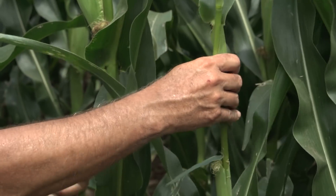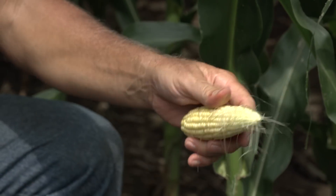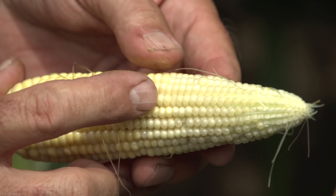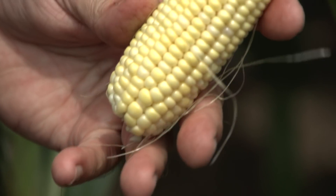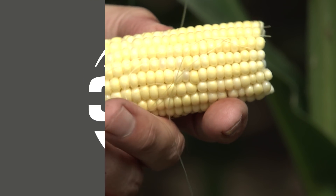We'll go ahead and pull this ear off and take a look at it. You can see the size of this one - he's going to struggle. Whenever there's a discoloration like you see here from yellow to white, we have to remove that - it's not going to make it. So now we have an ear that's about 12 or 14 around and approximately 14 long due to being a late emerger.